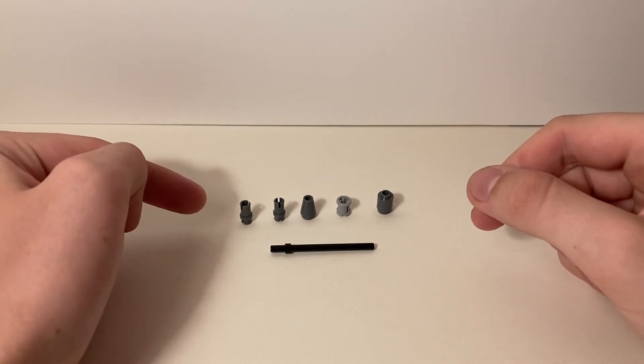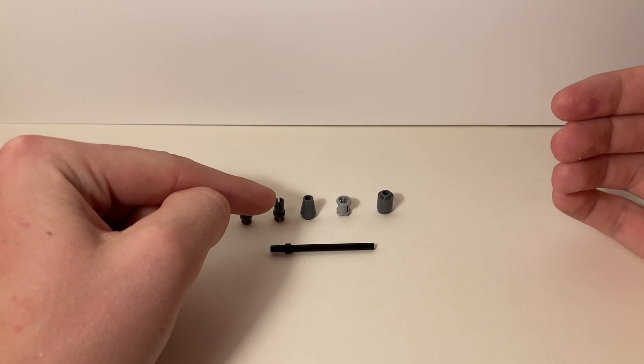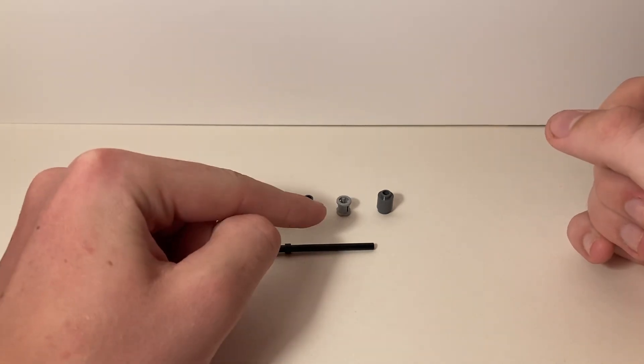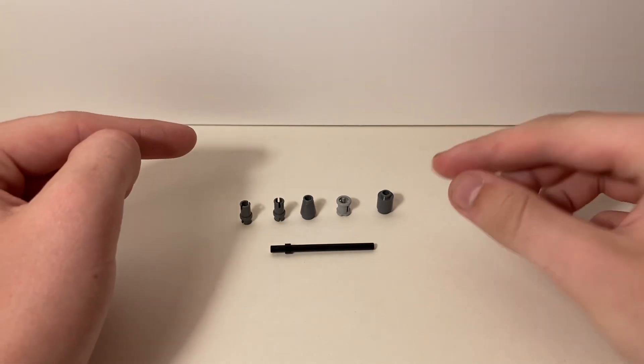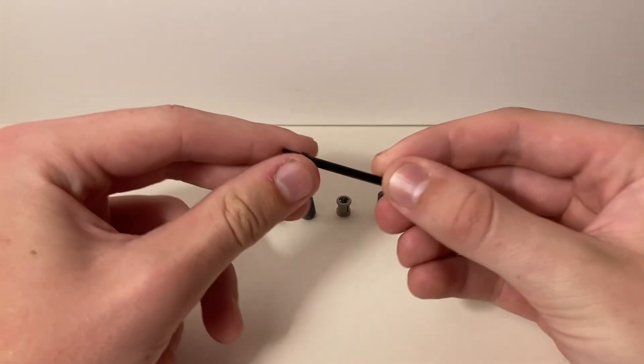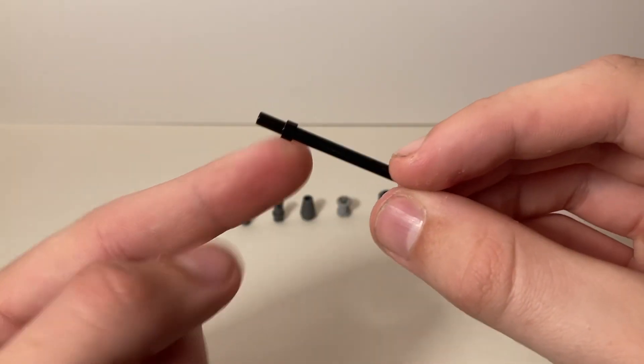Pieces you're going to want are two Technic half pins — I have mine in dark gray, but color doesn't matter. A cone piece, which is a one-by-one piece that is slanted at the top. A Technic washer, one of the wide ones. A bead piece, which is a circular one-by-one. And this piece that I've always called a bow staff, which is sort of a wand rod with a little stop on the end.